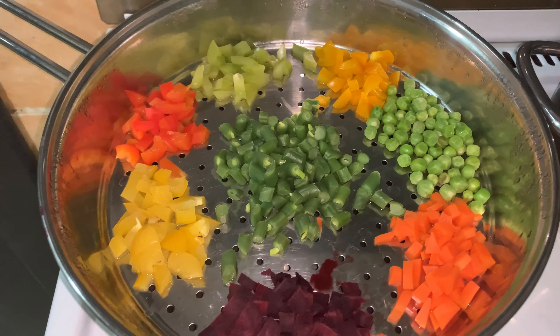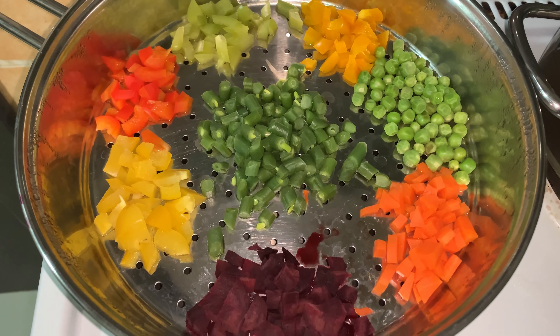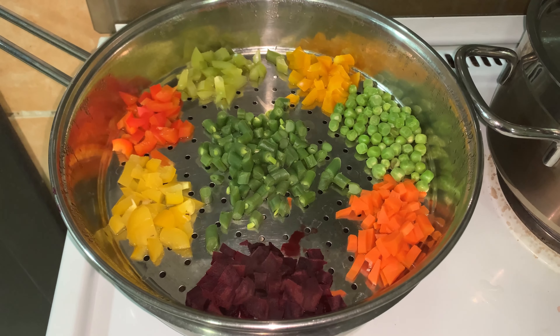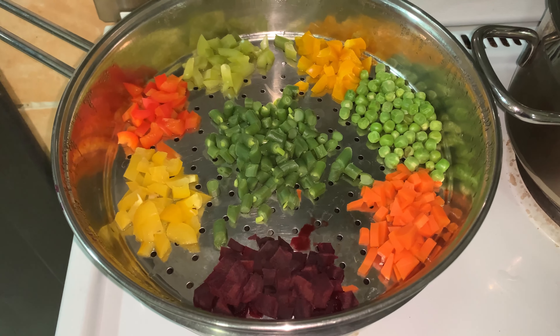I am going to steam the vegetables. I am going to put the vegetables in the pan, add flour, boil it, and steam the vegetables until ready.